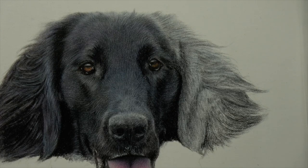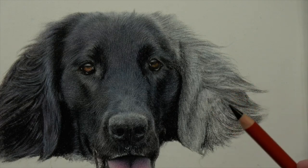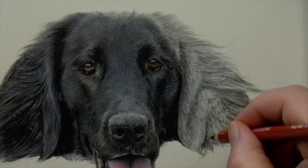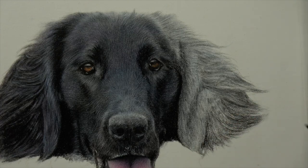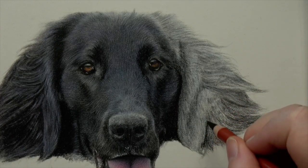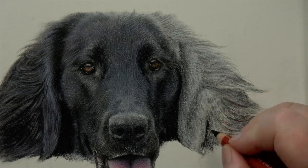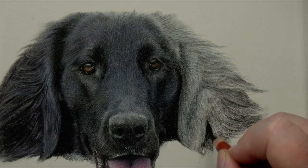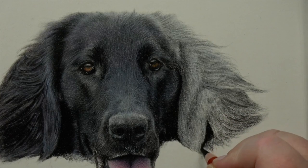You don't want a really sharp point because as soon as you put it on the surface it'll just ping off. I've left it so it's still a little bit dull at the end. Now I'm going to use a little bit harder pressure — this is the ivory black Derwent Drawing, a really nice soft, really rich black.